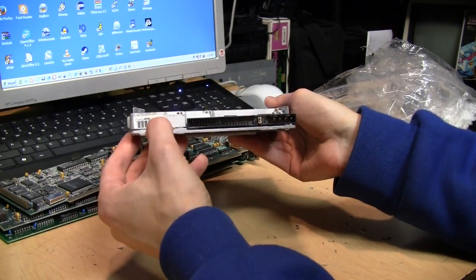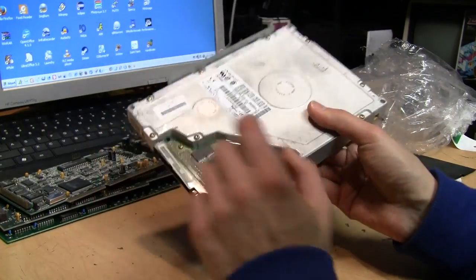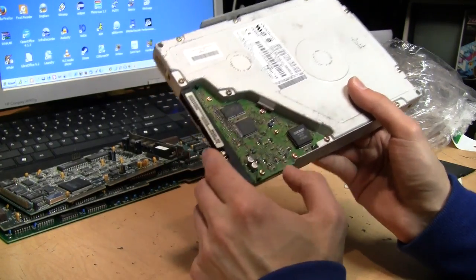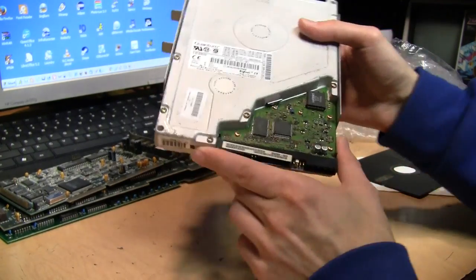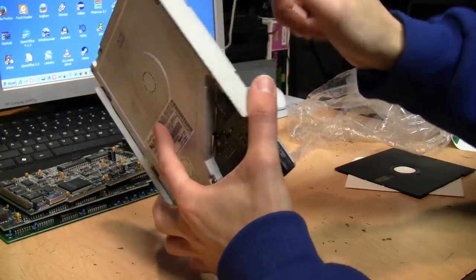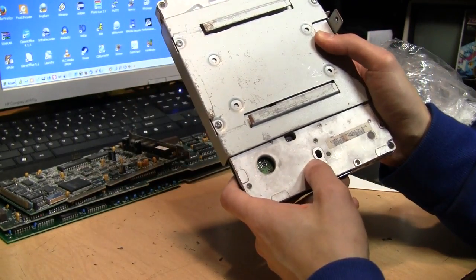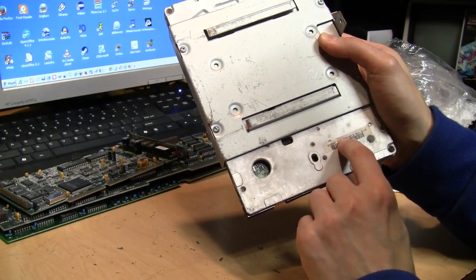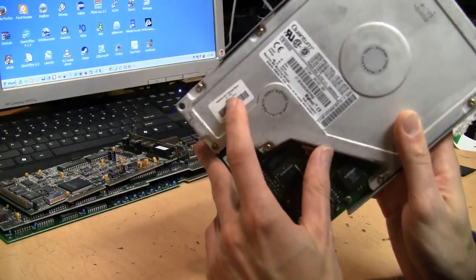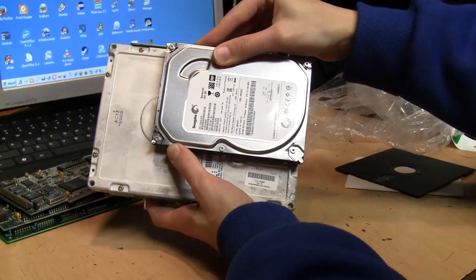It even says 'Compaq Computer Corporation,' so this is before they got bought out by HP. There's a Lucent chip on it dated 9737, so 1997, which is closer to what I'd expect from one of these. It has some kind of mounting bracket already installed, a little bit of rust on it. The label reads '2160AT' — well, actually '2111AT' — replaced with Compaq spare, 2.1 HD.